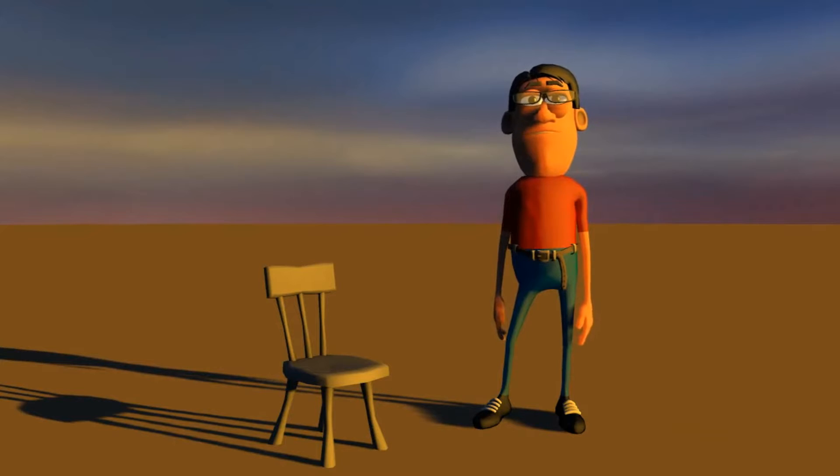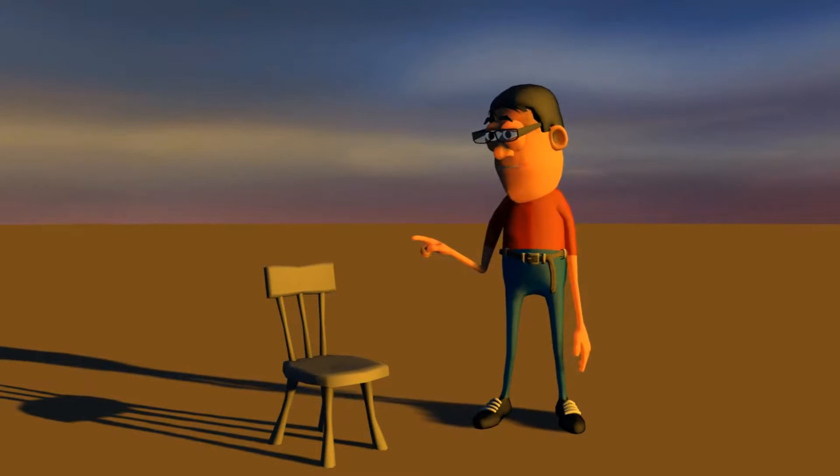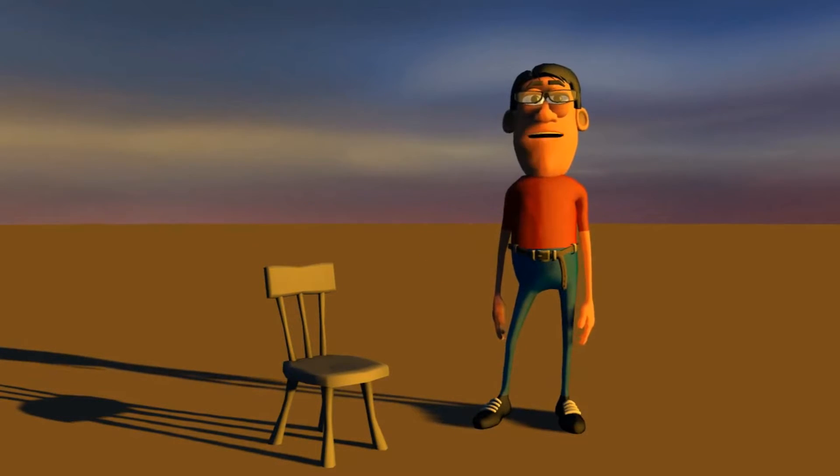I'm standing on what appears to be sand, and there appears to be really dusky clouds above me. That's about it. That's all it is. And the infamous chair sitting beside me. That's it.